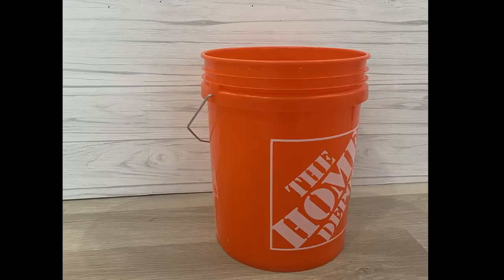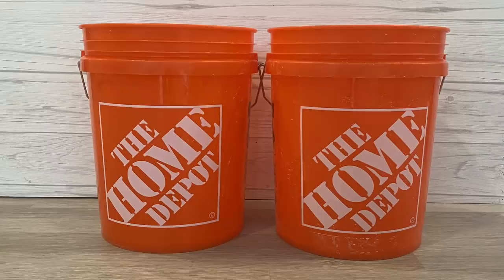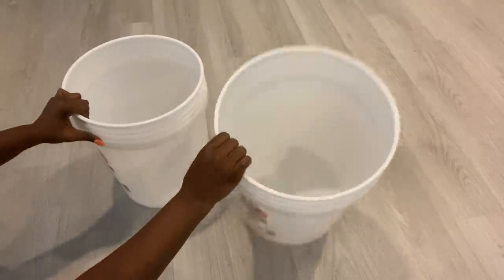Hey guys, in today's video I'm going to be using paint buckets to make functional items in the home, starting with a table. I'll be joining these two buckets together with glue and duct tape.